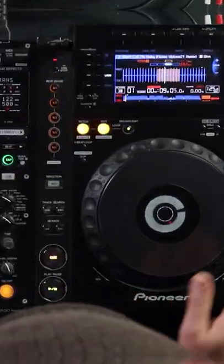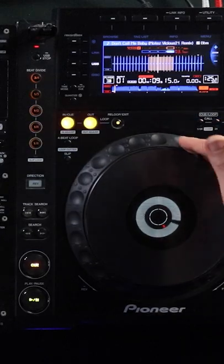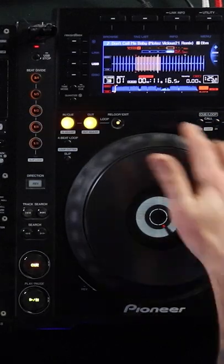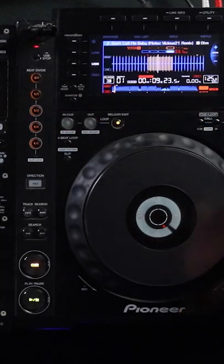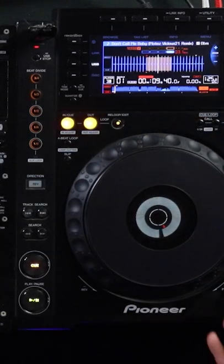So, a good practice drill: load the same song into both decks, probably get a part of the song where there's not a lot going on, practice hitting play, probably have them both going out loud, and just move the jog wheel — two hands of a clock like this. Now, if you go one way and it sounds worse, just go the other way.